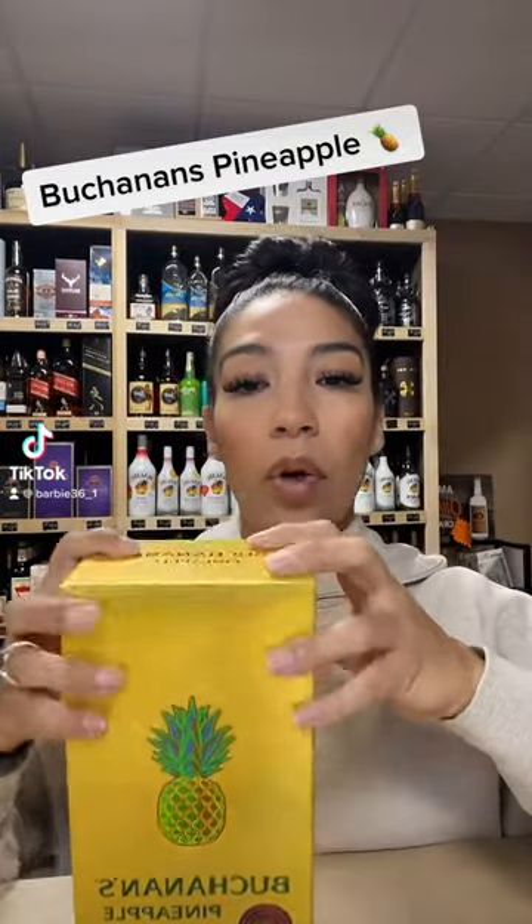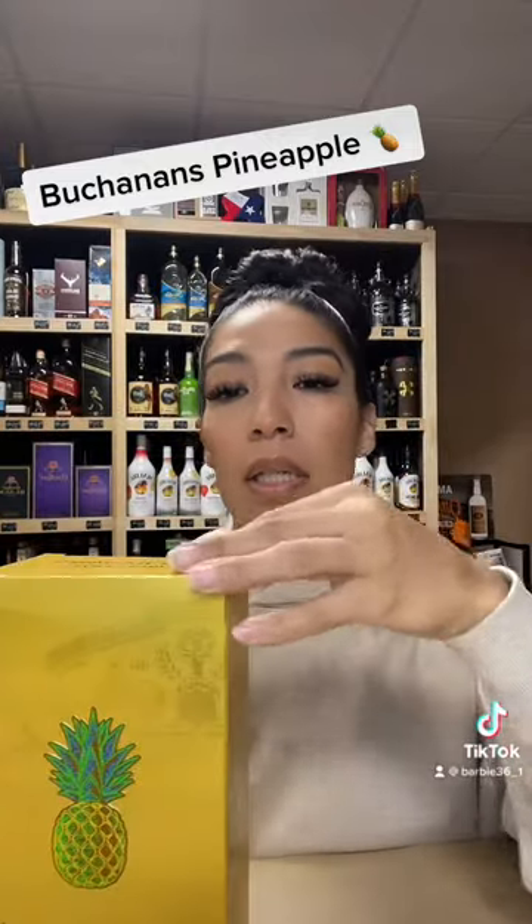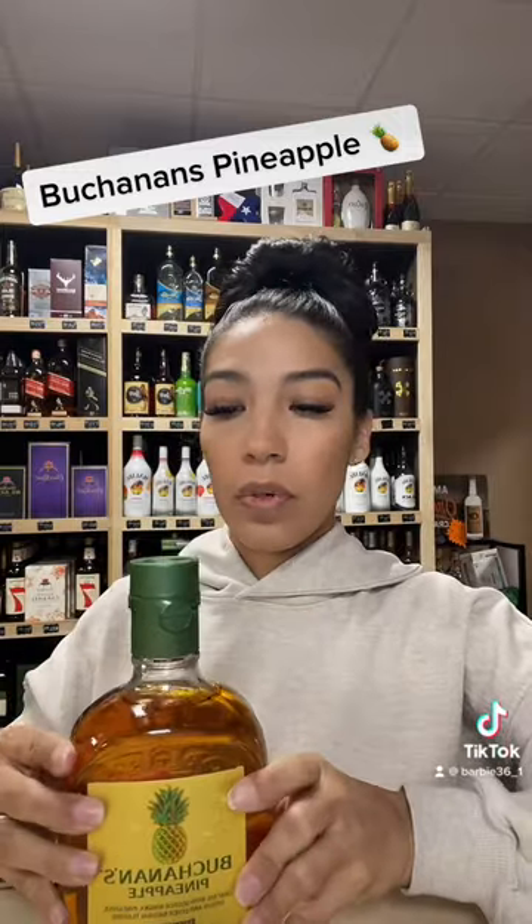I'm going to do a review on the very hyped Buchanan's Pineapple. This is what the box looks like — it's actually really nice. This is the bottle itself, also very pretty.